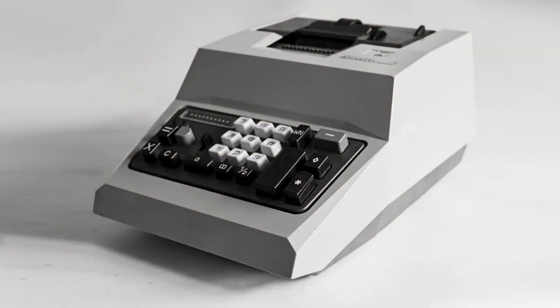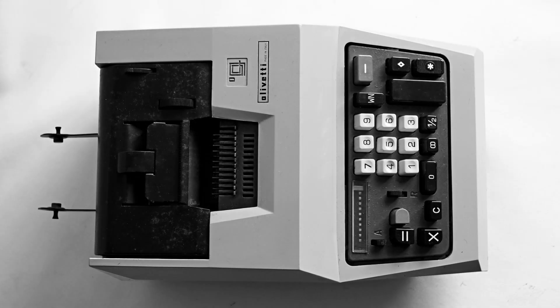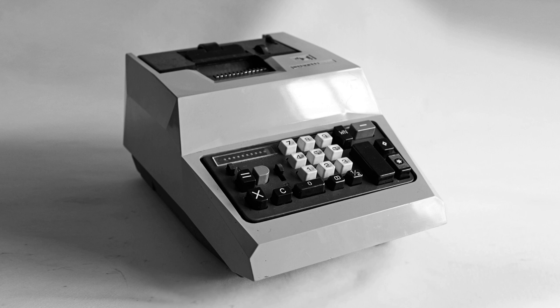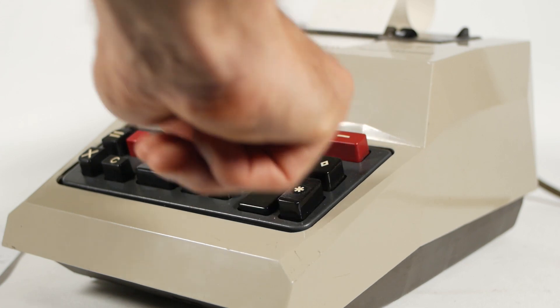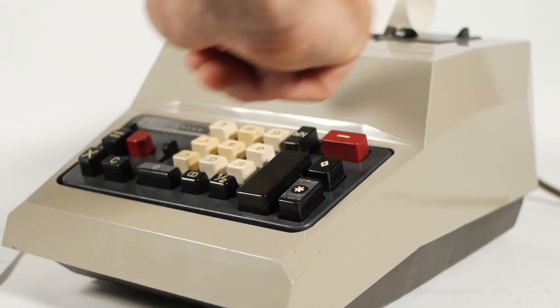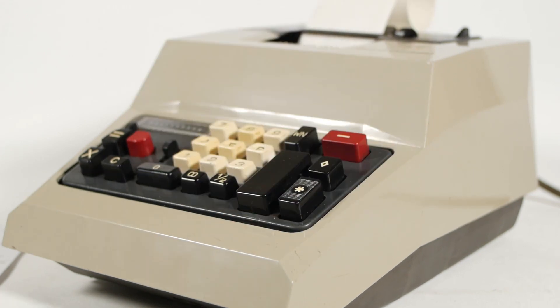Olivetti were known for designing beautiful looking machines, and this one, like the Prima 20 I looked at before, has a strong angular design which would have looked quite stunning adorning your desk in the 60s or 70s. I'll save looking at the inside of the machine and talking about some of the stuff I had to do to fix it for another video. I'll put a link to that one in the description once I've filmed it. So for now we'll take a look at how it works.